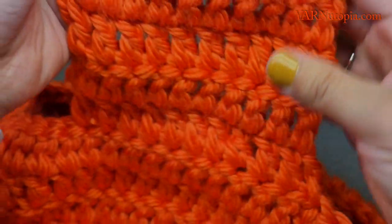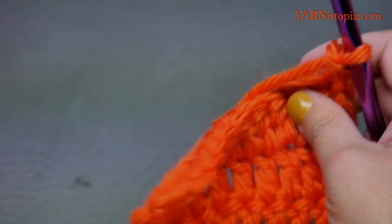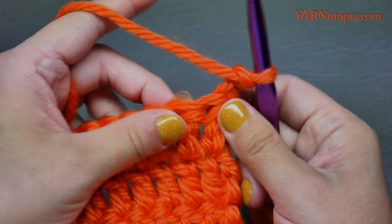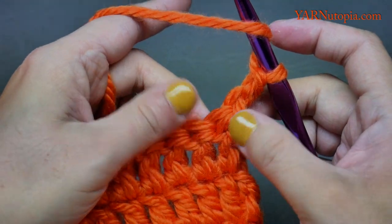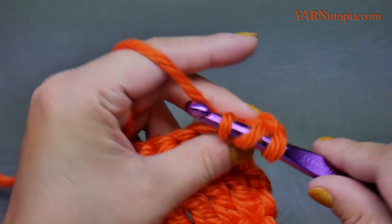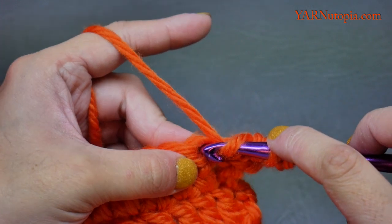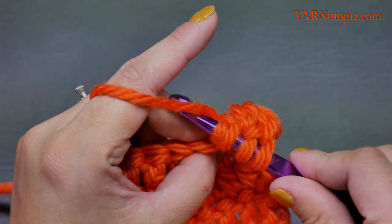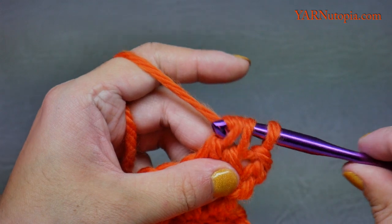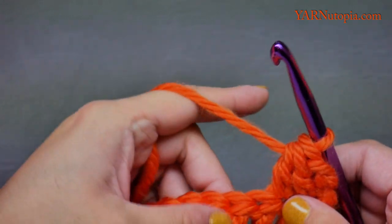I just finished row five of the ear flap. Chain two. For row six we are going to decrease. Yarn over, go into the very first stitch — this is a double crochet decrease: yarn over, pull through, yarn over, pull through two, hold those two on your hook. Yarn over, go into the next stitch, yarn over pull through, yarn over pull through two loops. Now you have three loops on the hook — yarn over and pull through all three. That is a double crochet two together.